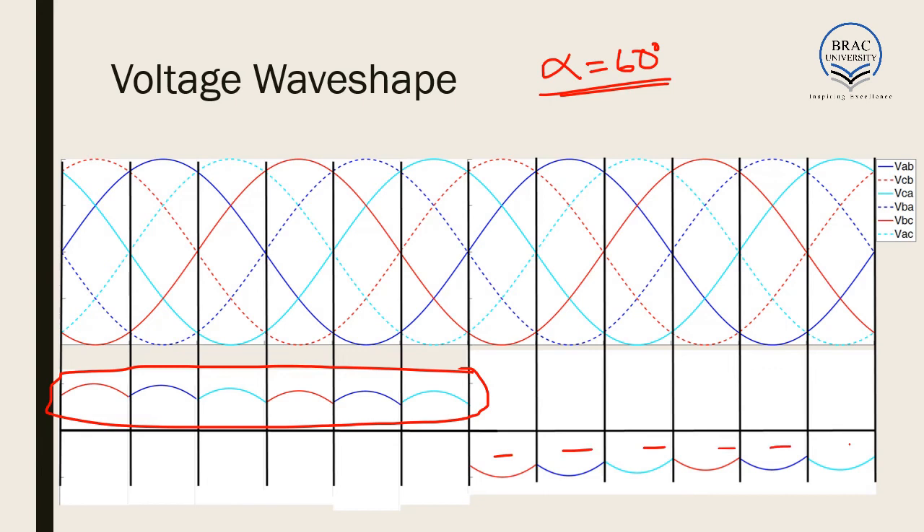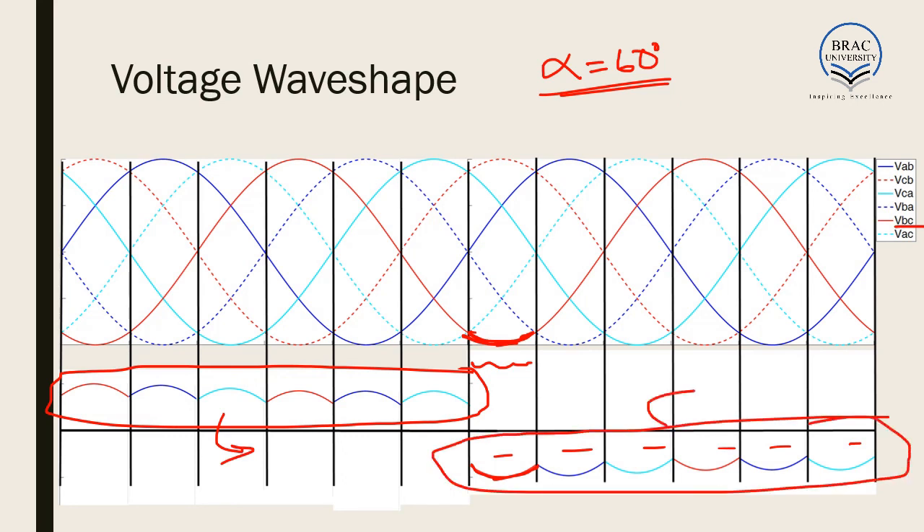In a similar way, we can generate the gate signal patterns so that in the range of 360 to 420 degrees, Vc gets activated and we get the negative voltage. If we understand how the rectifier works, we can easily use the positive converter to get the positive output and the negative converter to get the negative output. The operation is exactly the same as in 3-phase full bridge rectifiers, so if you have understood that operation you should be able to explain the methodology of this work.